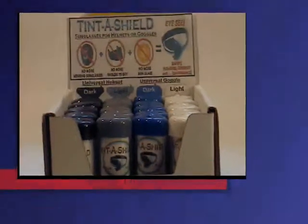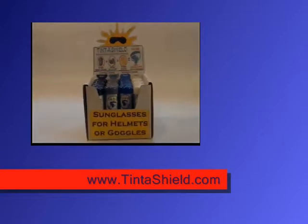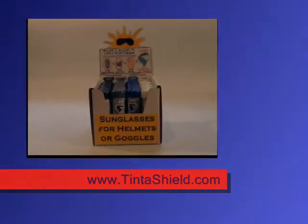So just to clarify what the different colored caps mean, there it is all in a nutshell. Thanks again.